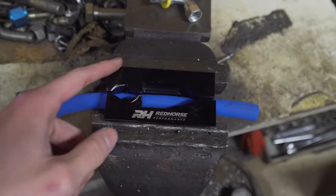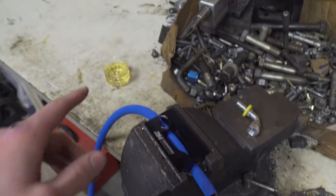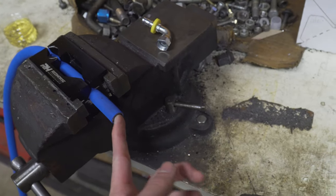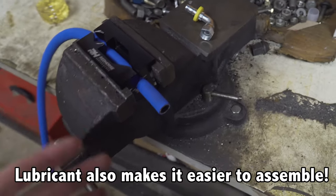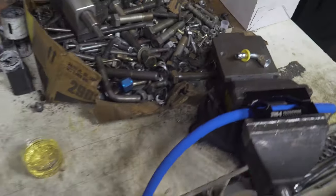We're using these Red Horse clamps — that's what we've used for all the hoses on the truck. Use that lubricant when assembling — if you don't, you could potentially burn the inside of the rubber liner, and when you do that you could get blisters or something like that. So just use some sort of lubricant when you're putting these things together.